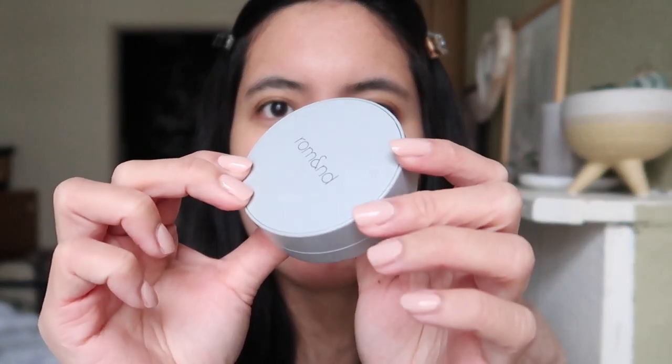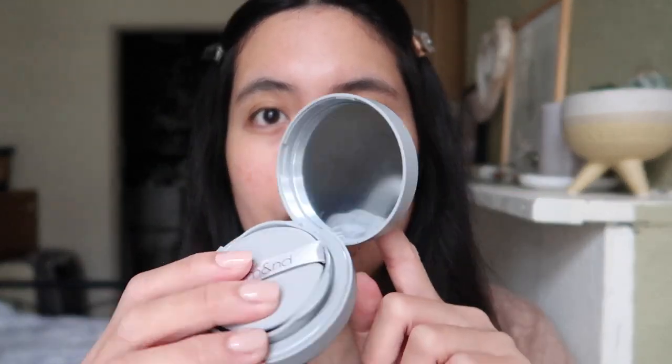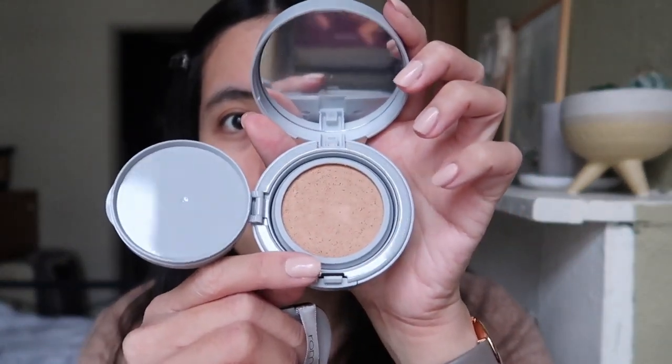Now we'll apply the cushion. This is the box — I'll just open it. It has a matte kind of packaging in a gray color. I won't use a primer or sunscreen because I'm just staying home and I want to see how it looks without primer. Inside there's a mirror and a puff, and like always, a protective paper. This is the darkest shade, so we'll see if it suits me.